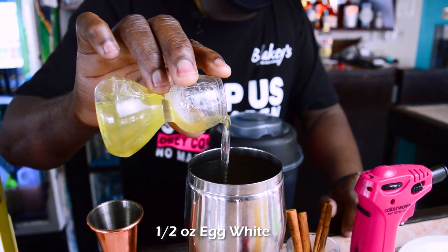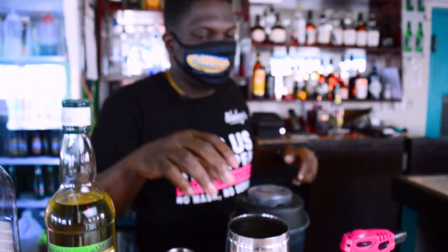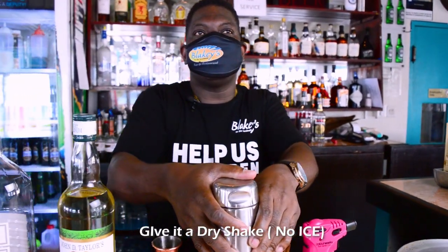Interesting! This is just to give the drink a nice head — a little bit of fat. What I like to do first of all is give this what we call a dry shake, just to help combine these two ingredients. So no ice at the moment — just a little dry shake.